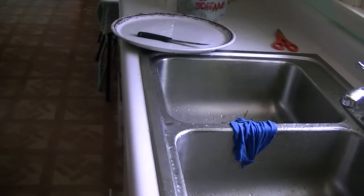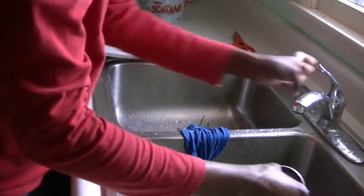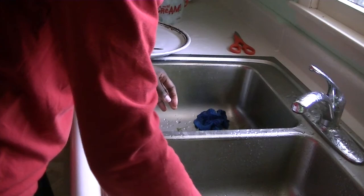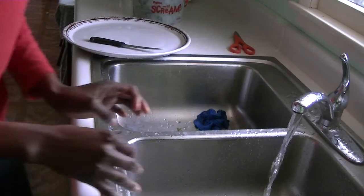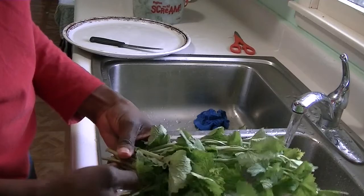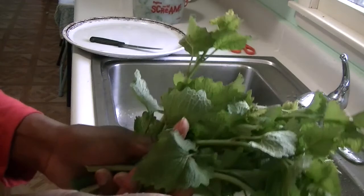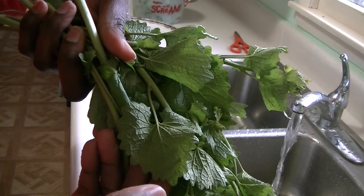I'm working on garlic mustard — we have it in the garden and I'm rinsing it now. I've rinsed quite a bit and I just want to show you the last bunch I'm going to work on. We have it in the garden today, April 25th. If you don't know garlic mustard, it is a type of wild mustard but it smells like garlic.